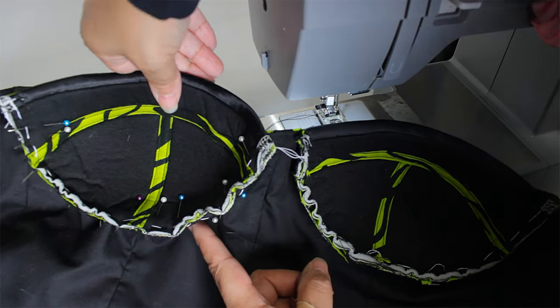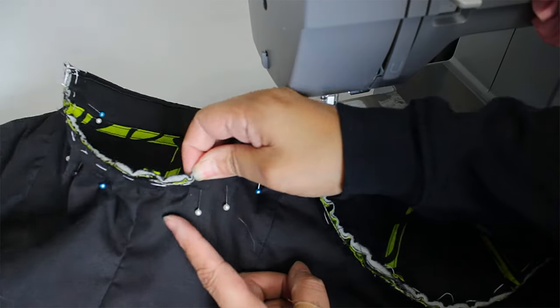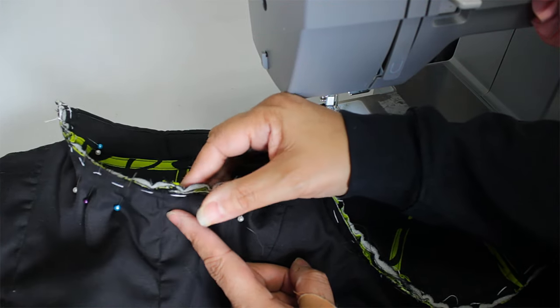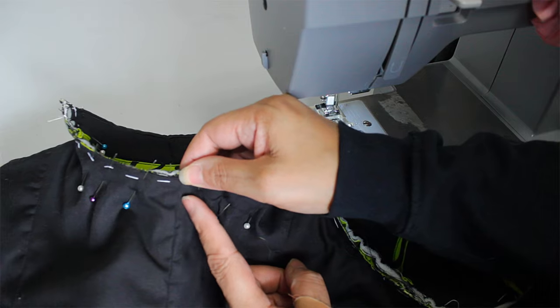When you sew the foam cups, don't sew it on the top — face the bottom on top of the machine. That way, if you see a pucker coming, you can stop it by lifting up your foot and fixing your fabric so you can continue sewing.